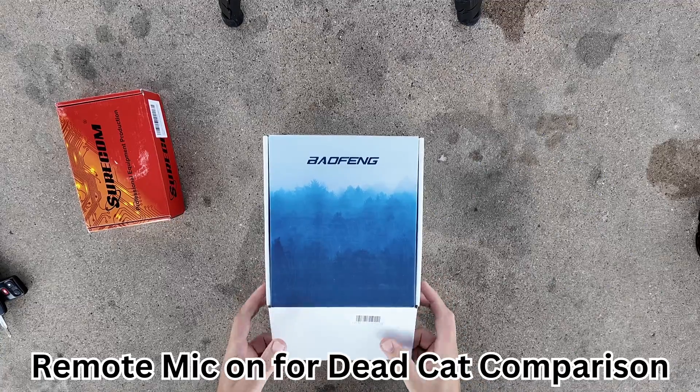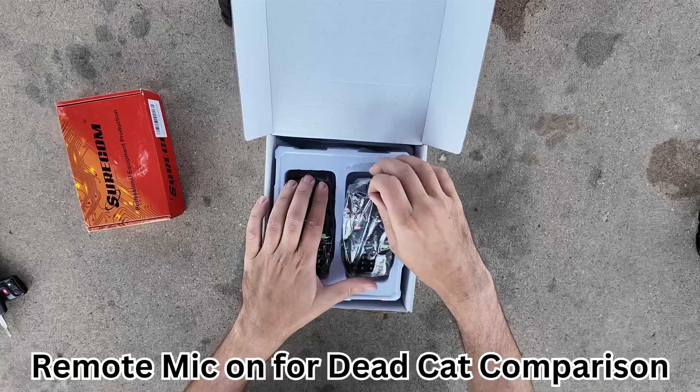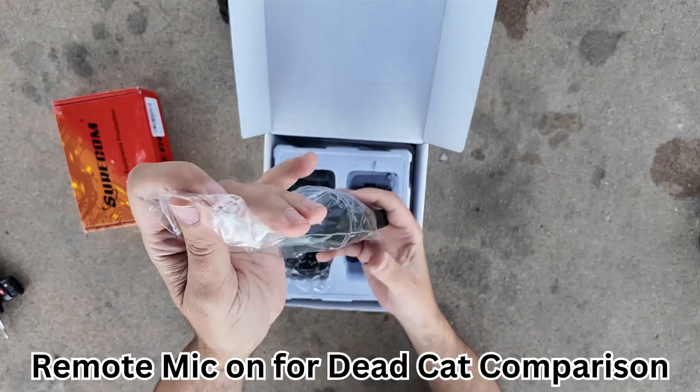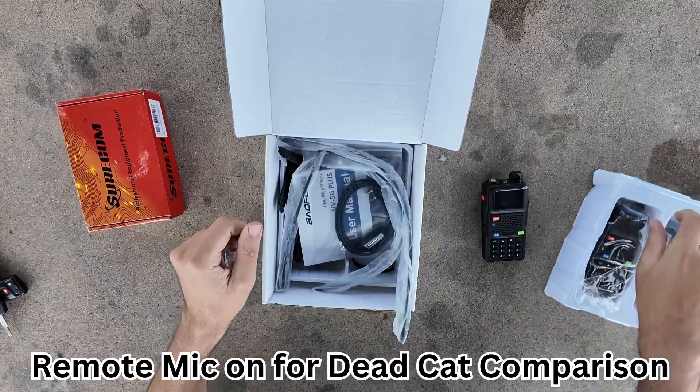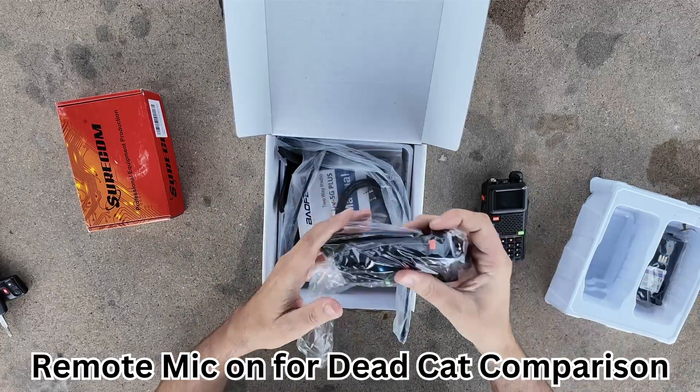So there are actually two radios in this box. These are GMRS radios, and they have a pretty cool new user interface. Let me get this stuff unpacked real quick for you, and we'll show you what all the magic is inside.